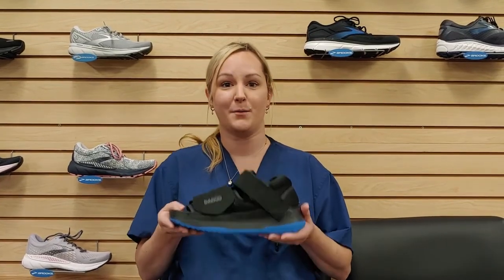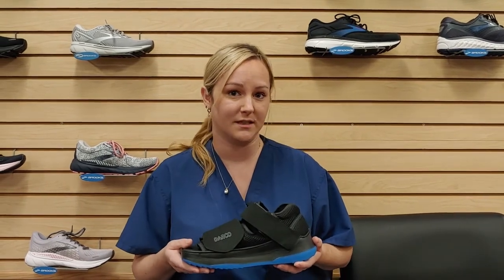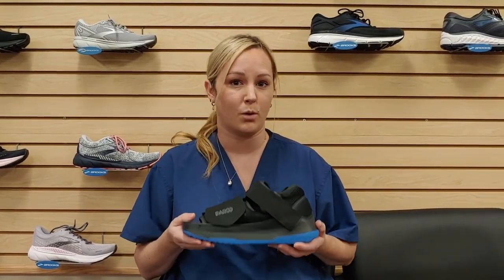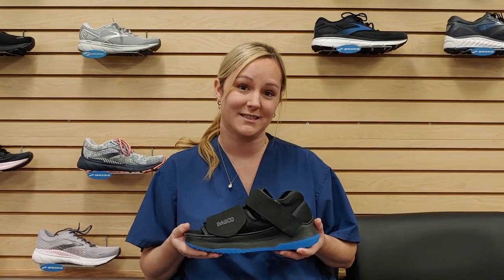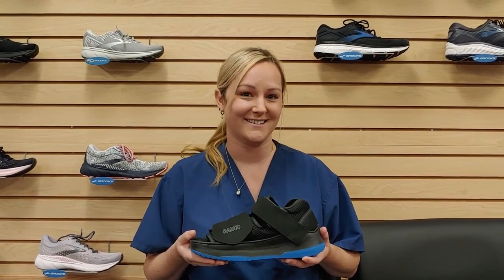If you have any other questions about the post-op shoe — also known as the surgical shoe — give your doctor a call. Don't rely on the internet for something like this. It's important to discuss with your doctor any questions you have about your device. I hope this video was educational, and if you're in the DFW area feel free to give us a call at Foot & Ankle Associates of North Texas.